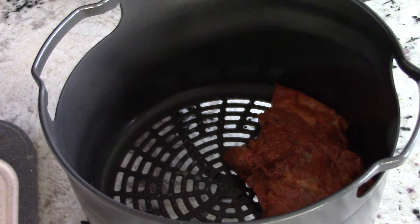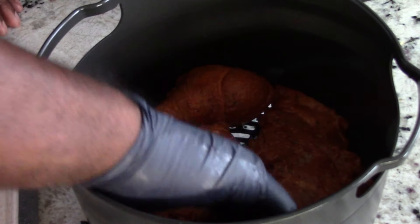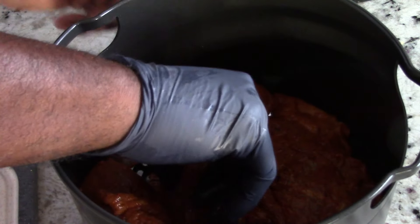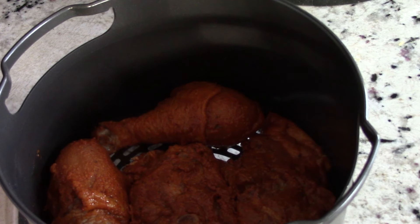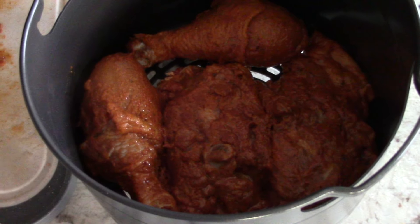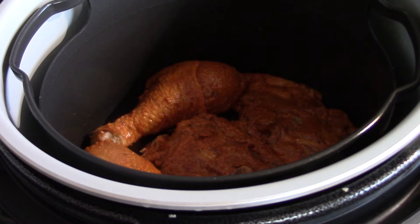I don't usually make chicken in the basket in the Foodi — I usually use the rack. But perfect — I think it will fit everything. Four pieces was just enough. It will shrink after a while. We're gonna open up the Ninja Foodi and place the basket right in there — boom, close it back.